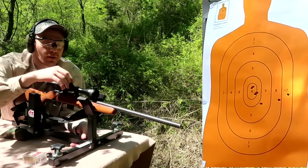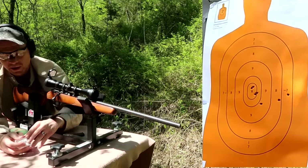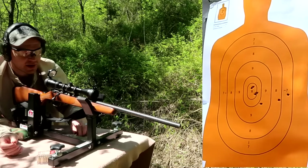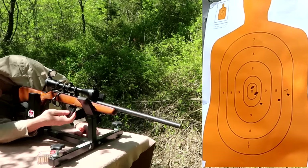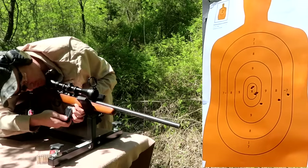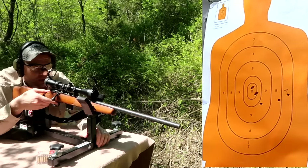I'm gonna click it down twice. Load one more round - that should be calling it a day. If this were a 308 or a 30-06 I'd have already called it a day, but it's a 17 HMR - it has literally no recoil and it's more of a little precision varmint round. Let's shoot one more and see what happens. Let's load and shoot this last round.